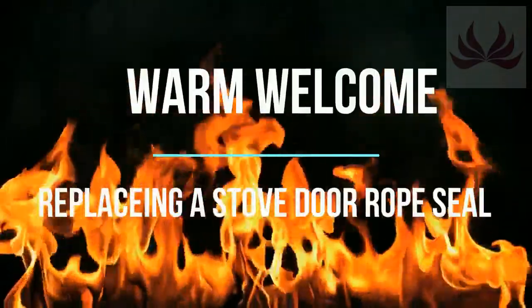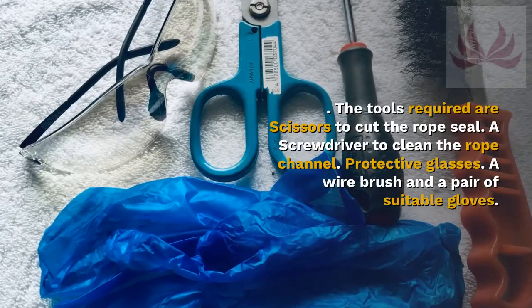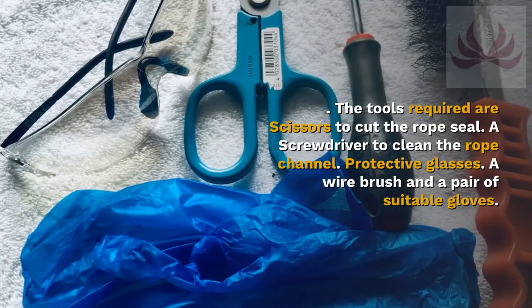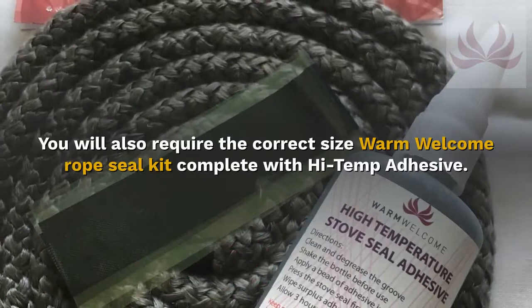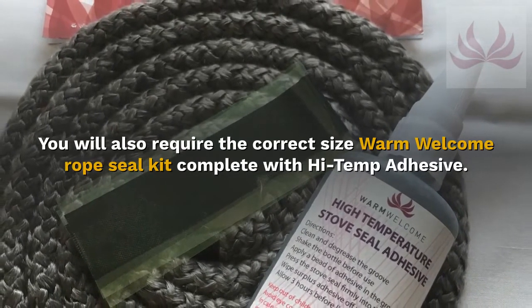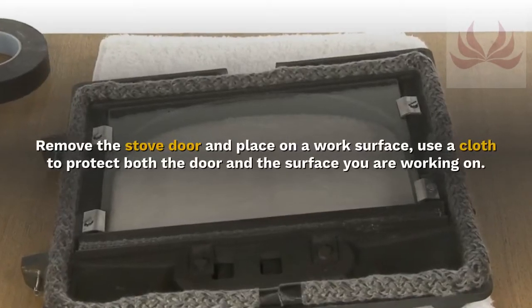How to replace a stove door seal. The tools required are scissors to cut the rope seal, a screwdriver to clean the rope channel, protective glasses, a wire brush, and a pair of suitable gloves. You will also require the correct size Warm Welcome rope seal kit, complete with high temp adhesive.